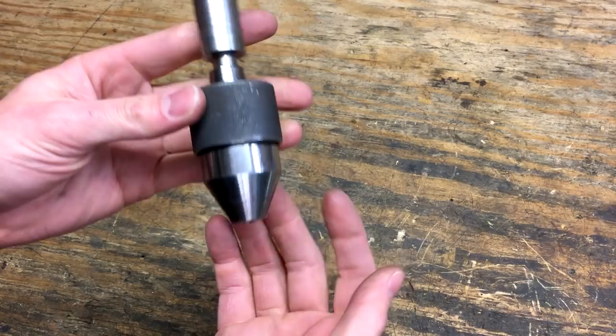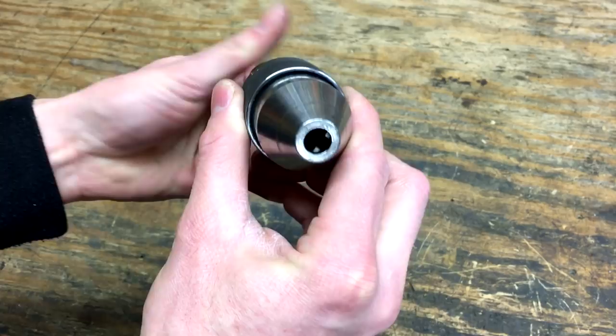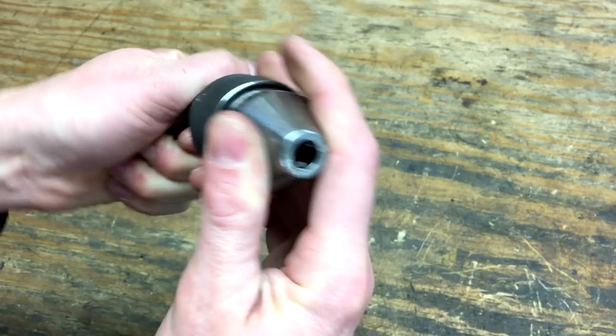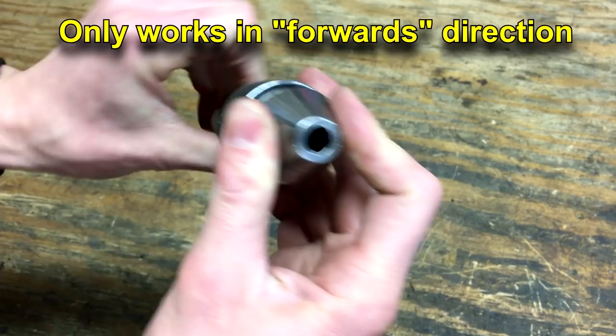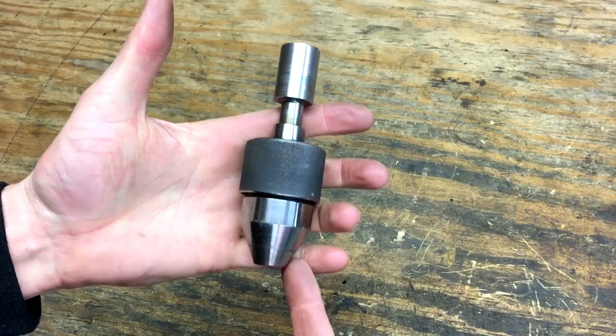It has to be spinning in order to work, and there are four jaws. It's hard to actuate it without it actually in a machine spinning it. It would not make a good chuck for like a tailstock of a lathe because it has to be spinning in order to work. But on a drill press or a mill, if you're doing repetitive drilling operations, it comes in pretty handy.